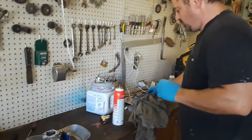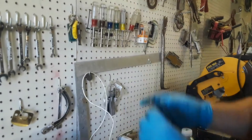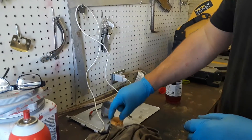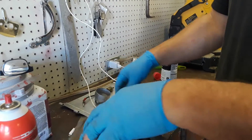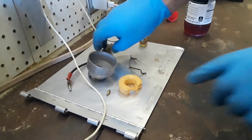The linkage — the bigger end goes on the bottom. You've got your float right over here and your needle valve. Those look to be good.